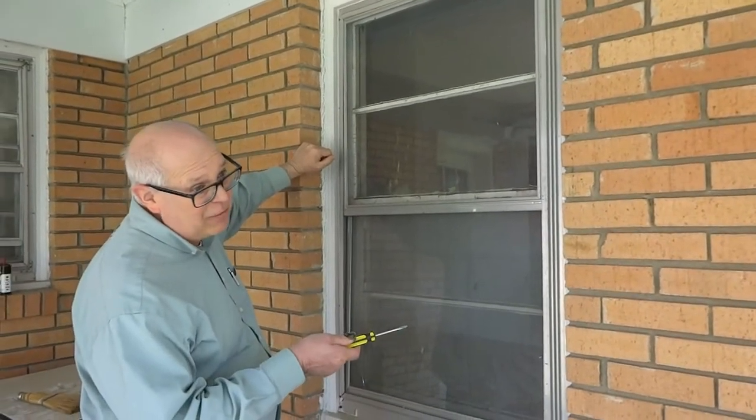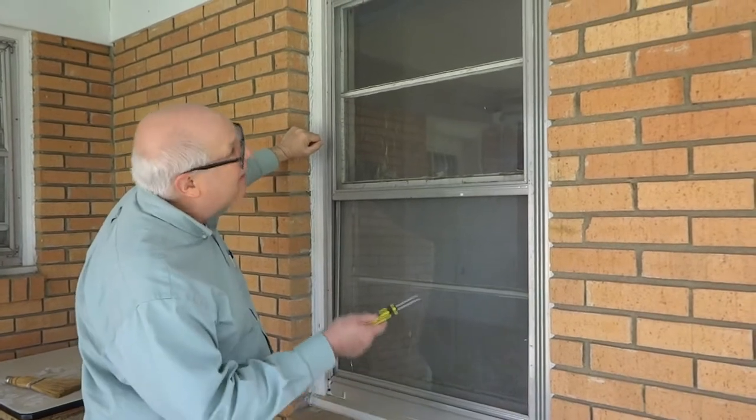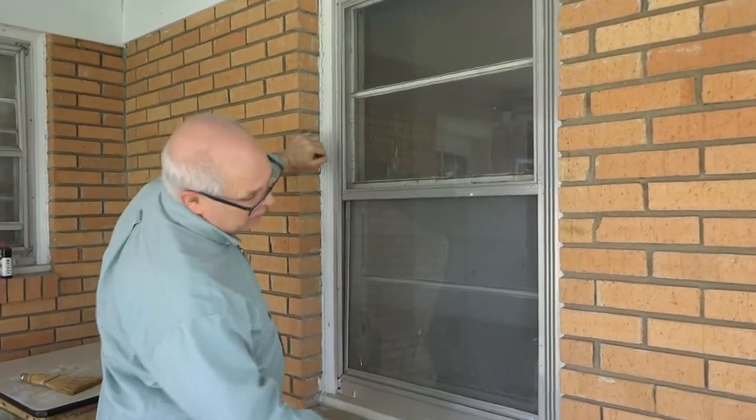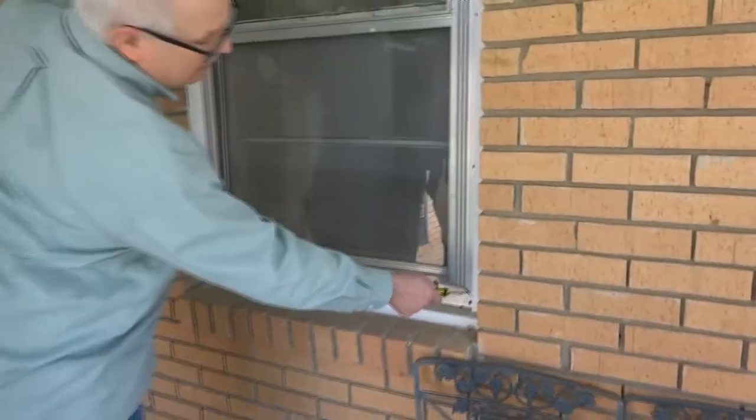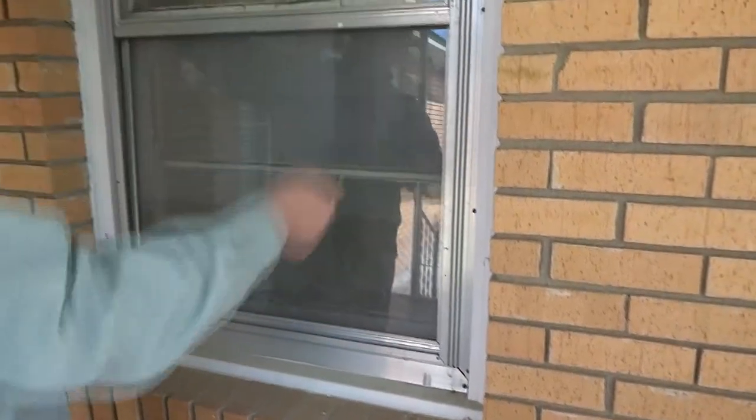I'm going to take the storm off, and these storm windows are in really bad shape. I've never seen anything like it. They were not mechanically attached to the corners — they had epoxy glue in each corner that held them together.